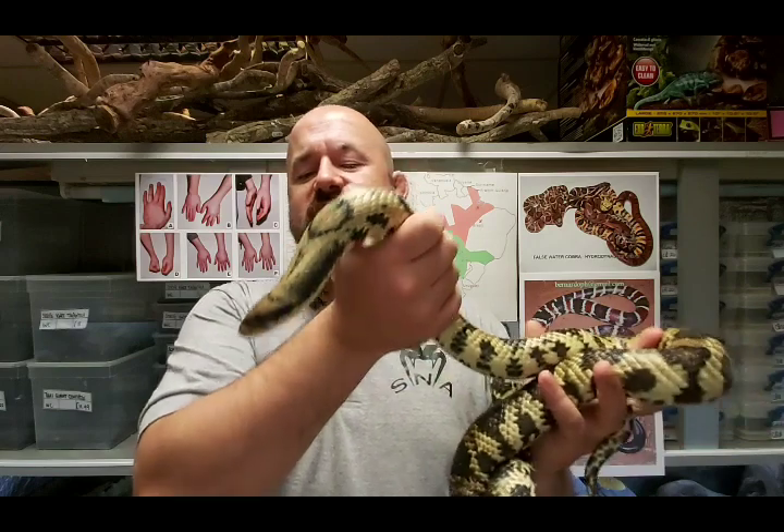They trap the startled animals - it's an incredible technique. It's like we see caudal luring in things like green tree pythons, but this isn't caudal luring, this is caudal whipping - scaring animals out and then feasting upon them. It's an incredibly cool and innovative technique for this snake to use.